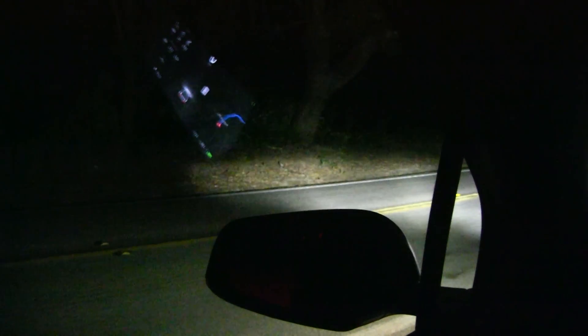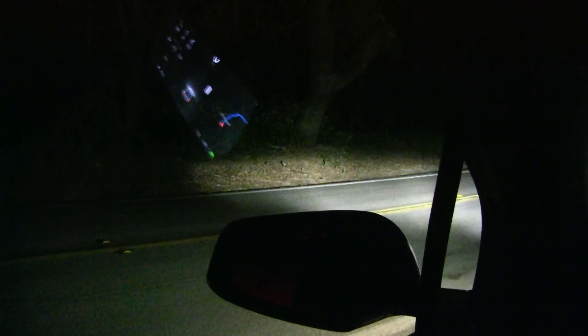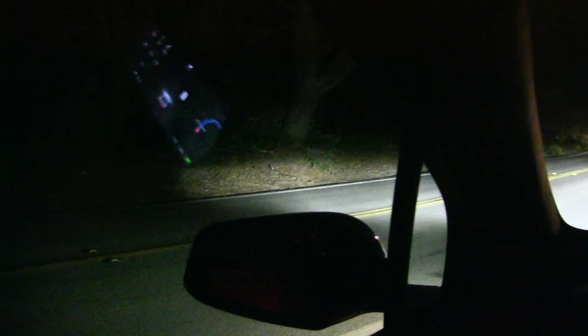These are the adaptive headlights on the Model S and X. Another car is coming — it's probably thinking, what is this guy doing?